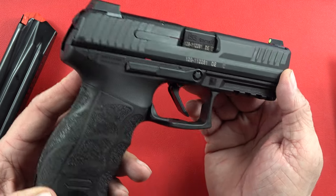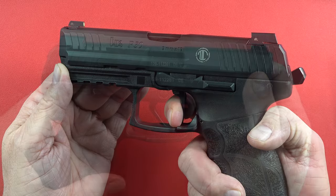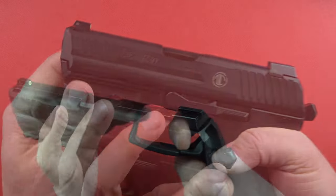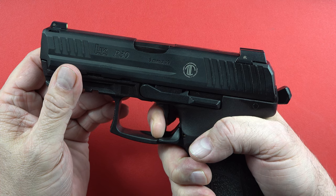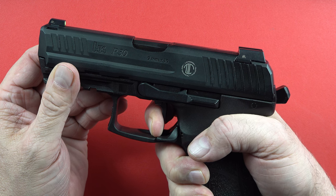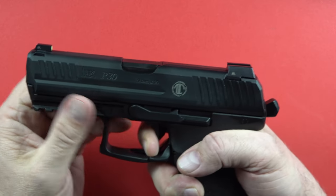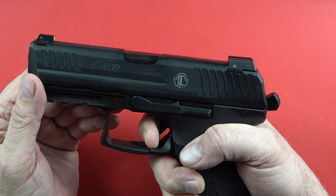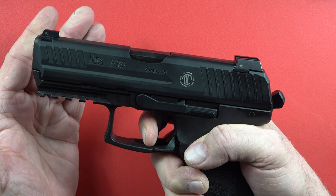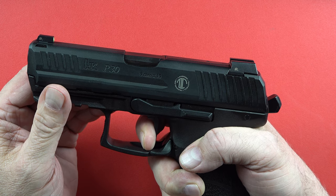You're not going to be able to get a trigger much better than that except maybe a $3,000 or $4,000 custom 1911. The gun goes off, the hammer comes back, and coming out for reset — very close, with a little bit of take-up before you hit the resistance again. An awesome trigger pull. Maybe not quite as good as an SRT SIG, definitely not as good as a 1911, but for this type of pistol it's pretty excellent.